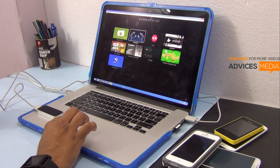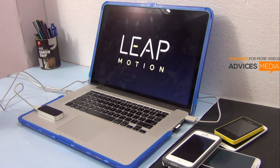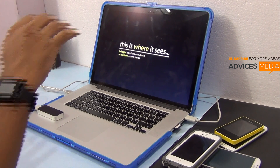Let me just first show you the orientation demo. It says this is where it sees — to begin, wave your hand over the device.